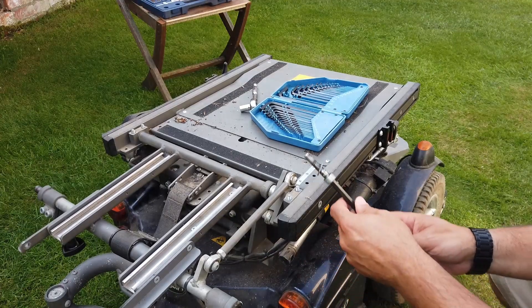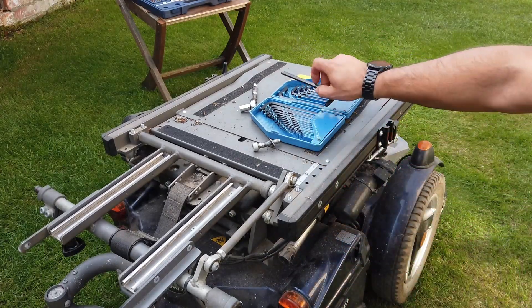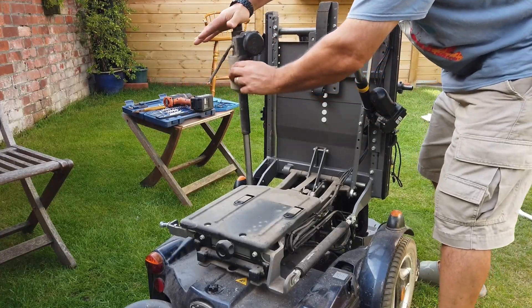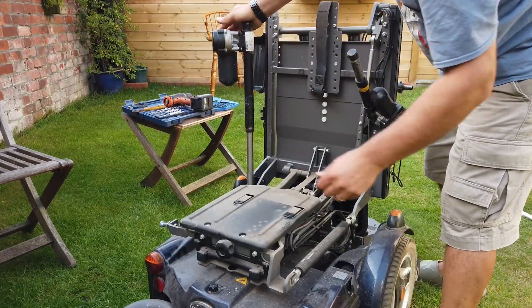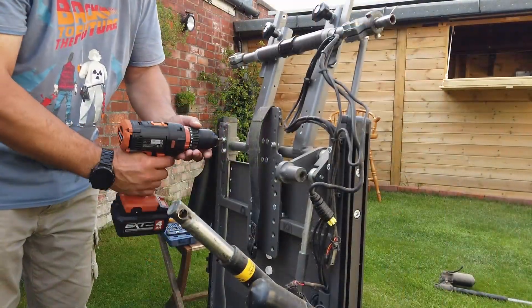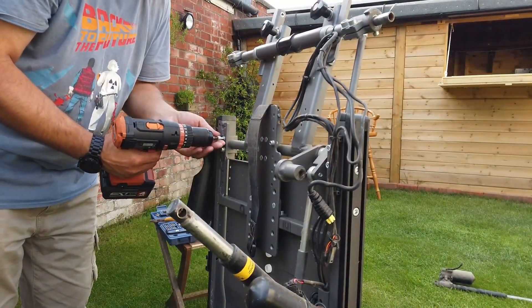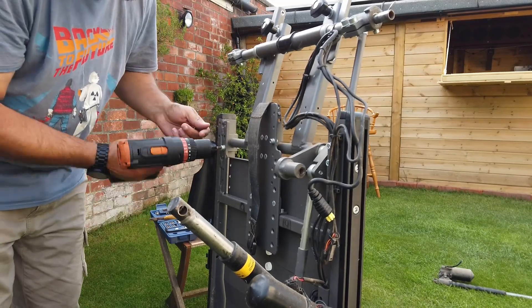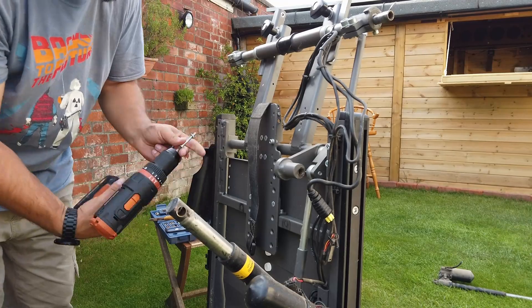The funniest thing happened and I'm really happy I wasn't leaning over this — sadly I didn't have the camera running — but there was a massive gas strut that flipped the seat back upwards. It narrowly missed my face as it flipped up, threw my tools across the garden, and could have broken my jaw.